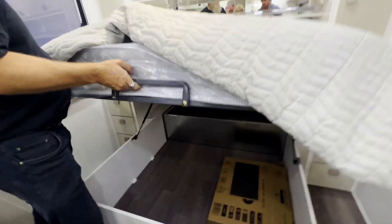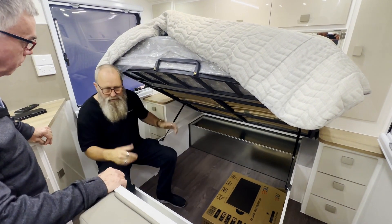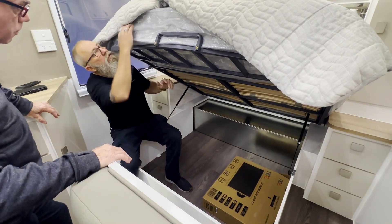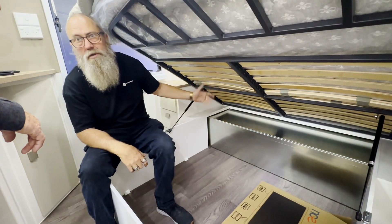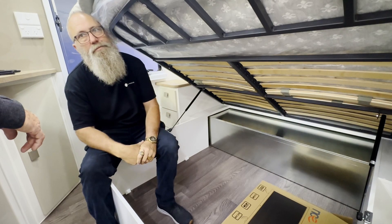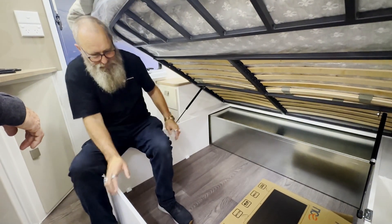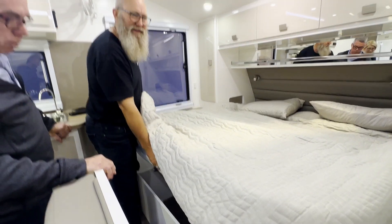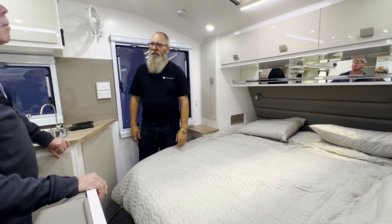The bed frame has a handle so you can lift it — it's on gas struts which hold it up. If you load the bed up with heavy covers and blankets, the struts won't support them and it'll start to sag. Comfort-wise, you can adjust the bed base firmness — at the moment it's really firm. Slide that across and it softens. There's one on each side so you can adjust both sides independently to make this bed firmer or softer. There's lots of storage underneath. When lowering the bed back down, make sure you hold onto the handle — about halfway down the strut lets go and if you don't hold it, it slams down really loudly and will wake all the neighbours.